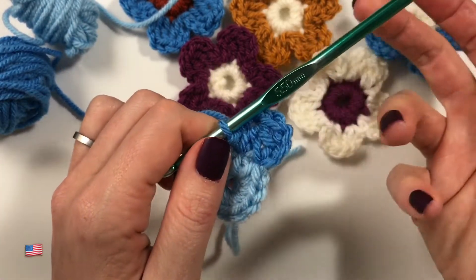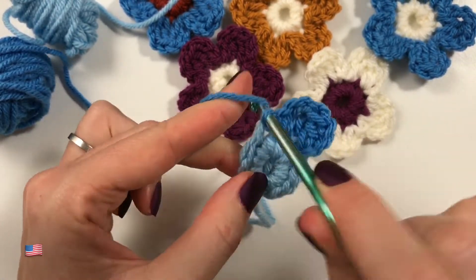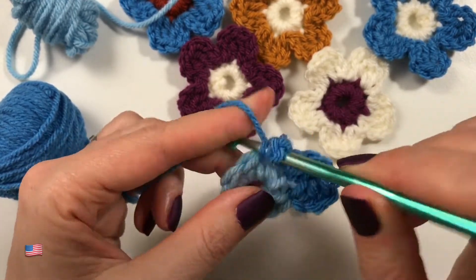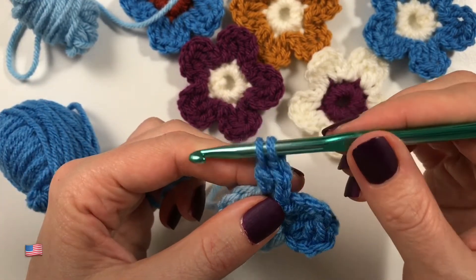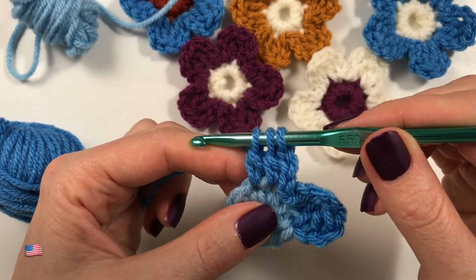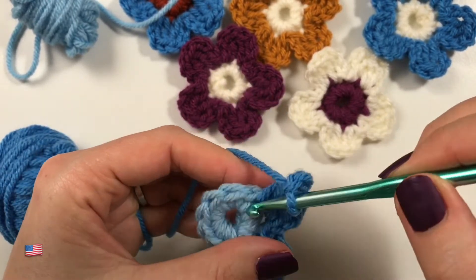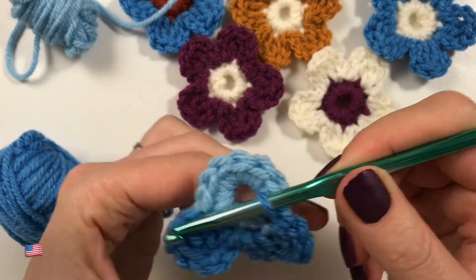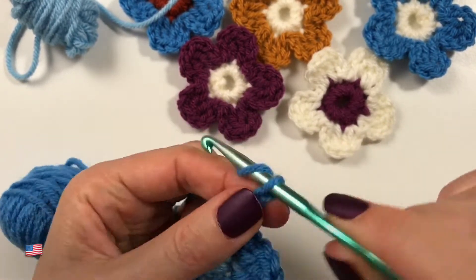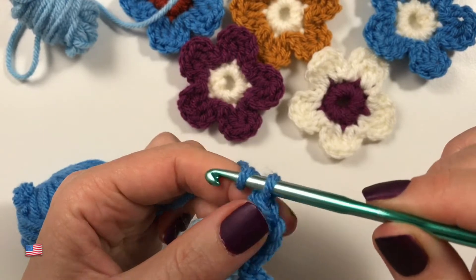We have 10 V's and we are going to have five petals. Let me show you again: slip stitch into the next stitch, chain three — one, two, three — then yarn over, two double crochets together: one double crochet only halfway into the next stitch, another double crochet only halfway, and now we finish both of those — one, two, three — and slip stitch into that same stitch. Slip stitch into the next stitch and repeat the whole process again: two double crochets over two stitches together.